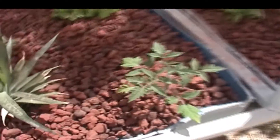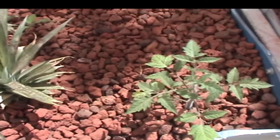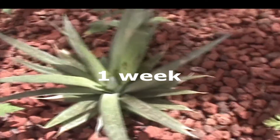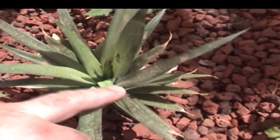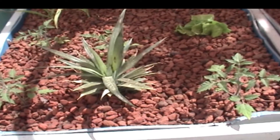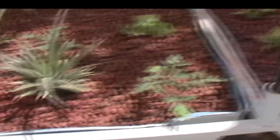This bed over here seems to be doing pretty good. These Roma tomatoes are probably twice the size as they were since I planted them, which would be about a week ago. The pineapple is coming along nicely, nice and big. There's dust all over everything from the dust storm we had, so unfortunately everything's dusty.